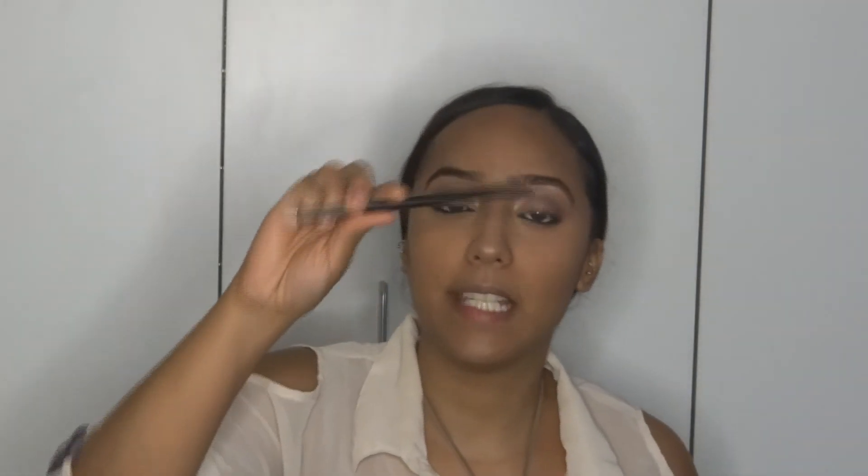I'm going to go back to my eyes and use the Coastal Scents Real Palette. I'm going to use my MAC 219 brush and mix these two colors that I used on my top lid, then put that on my lower lash line. I'm also going to take this color closer to the inner corner of my eye. Then I'm going to go back to the Telescopic Mascara and put some on my lower lashes.